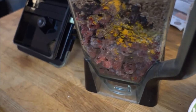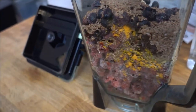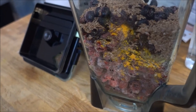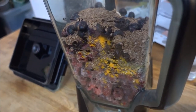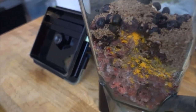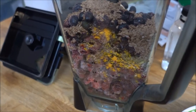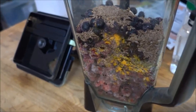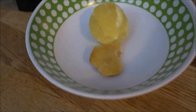As you can see here I've added raspberries, blueberries, flaxseed, some turmeric powder, some of that vanilla vegan protein, I've also added some pumpkin seeds, and some cacao nibs for that chocolatey taste. And as you can see here there is some lemon and some ginger.